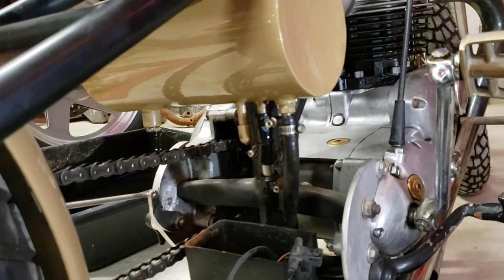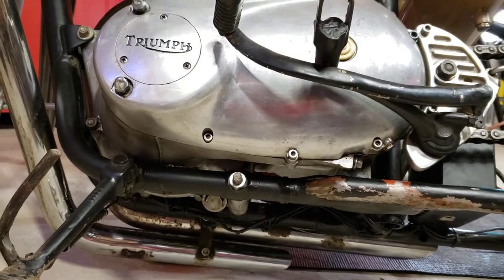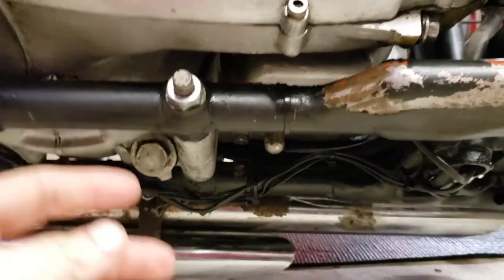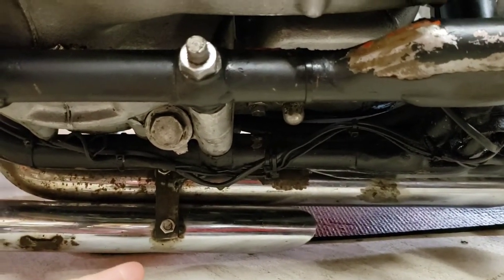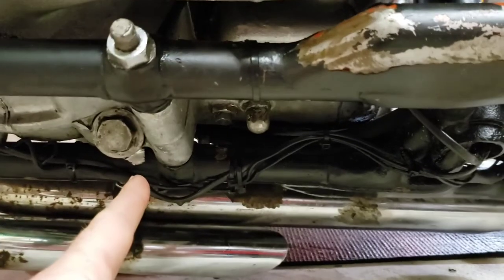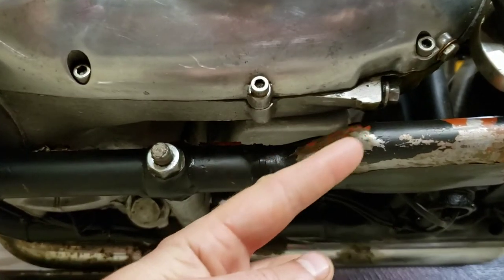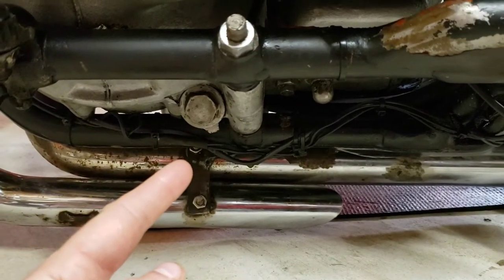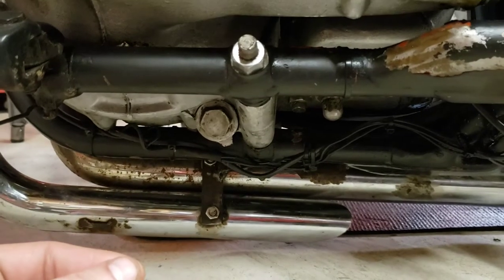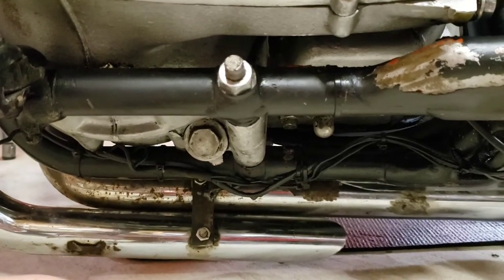I'm going to flip the bike over on its side and show you the next bolt we're going to be removing to get the oil out of the engine. Step 3 is the big bolt here. On a unit construction motor such as mine — which will be 63 to 70 — you're going to find this bolt right here. It's the biggest bolt underneath there. It's not the plunger, not the transmission bolt, and not the crankcase bolt. It's the oil bolt, and it's for removing what oil is left inside the motor along with any gunk. That too will have a filter that needs to be cleaned.